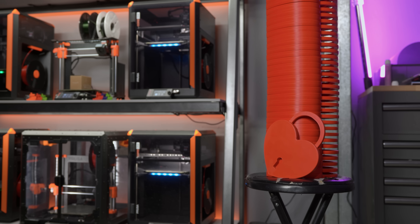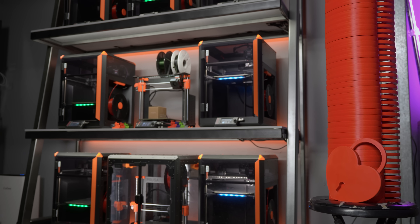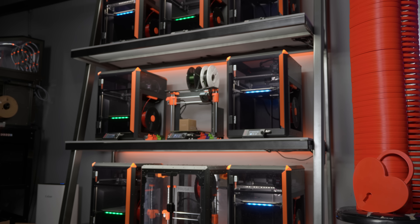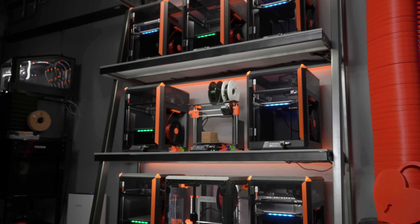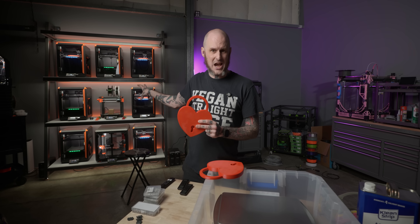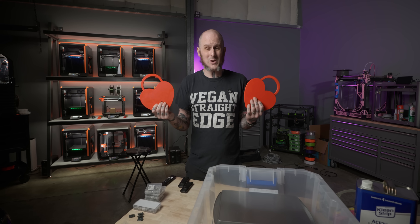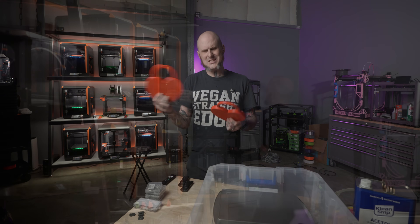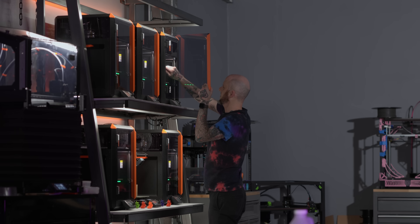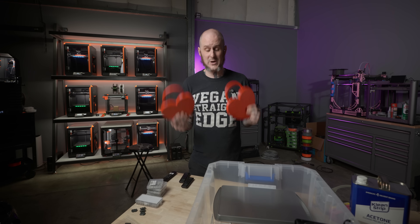The Prusa print farm absolutely came in clutch on this. A three-day project with 50 total prints ahead of me — I never would have tackled this in previous months or years. Now, knowing that I have these reliable machines able to just pump out parts, it really wasn't that daunting a task — aside from having to come in at 3am to change around prints so I can stay on schedule. I'm thrilled with the way they turned out and how quickly they got done.